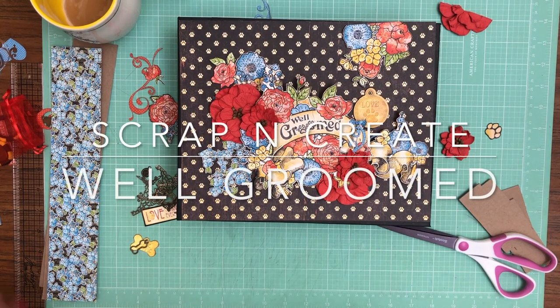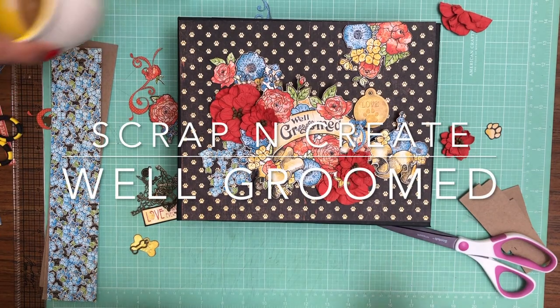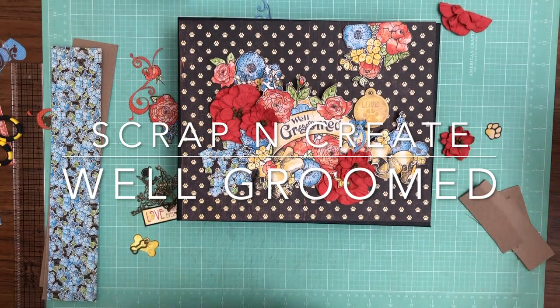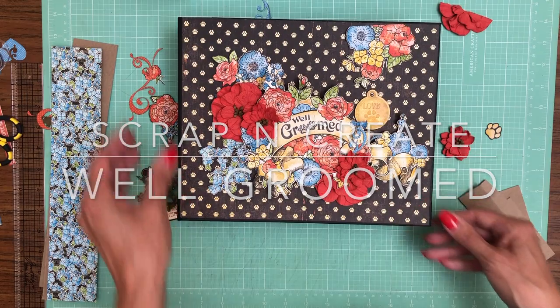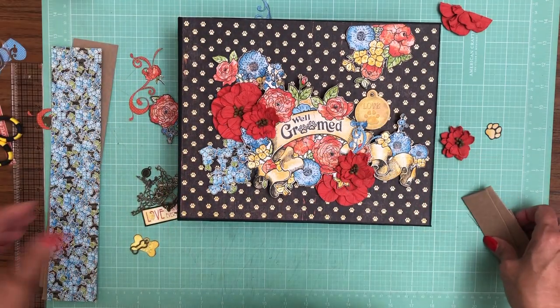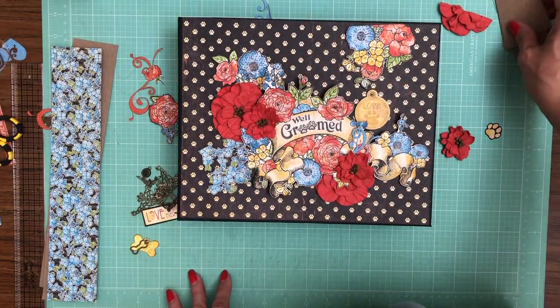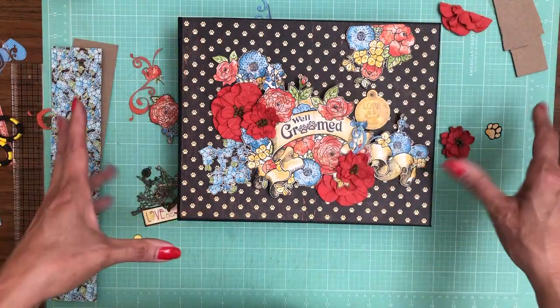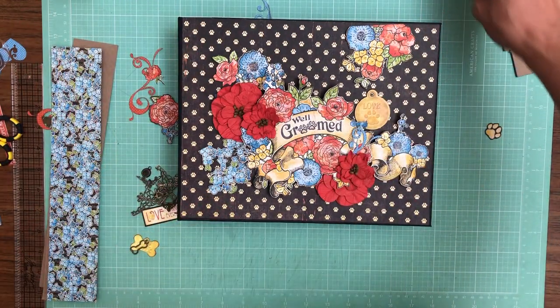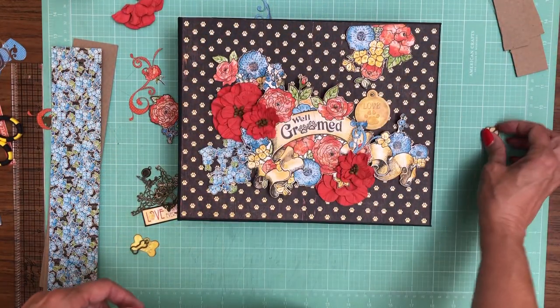Hey, good morning everyone, this is Daphne from Scrap and Create. Today we're going to be working on the cover for the Well Groomed collection from Graphic 45. I've kind of laid things out the way I'm planning to put them down — they're not actually glued together yet, but I wanted to give you guys an idea of what it looked like so you know where we're headed.